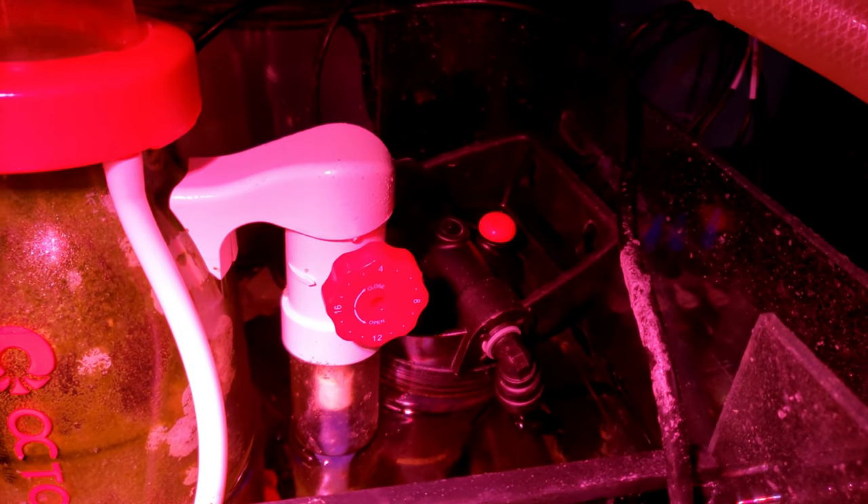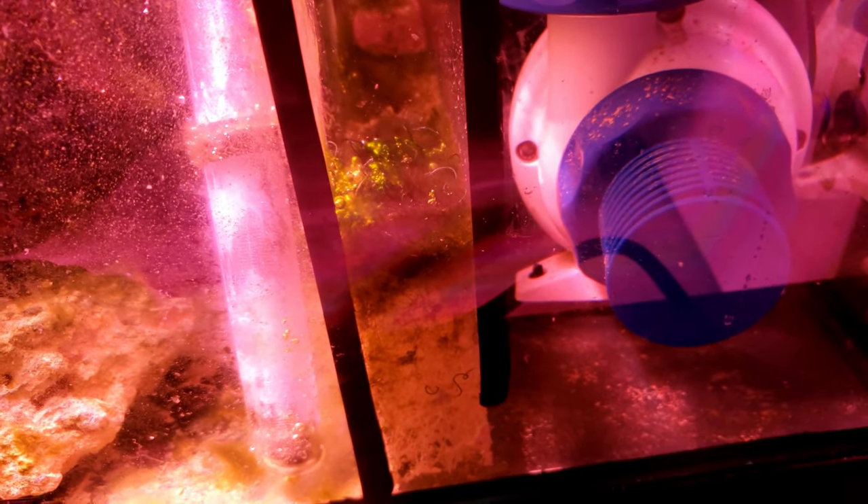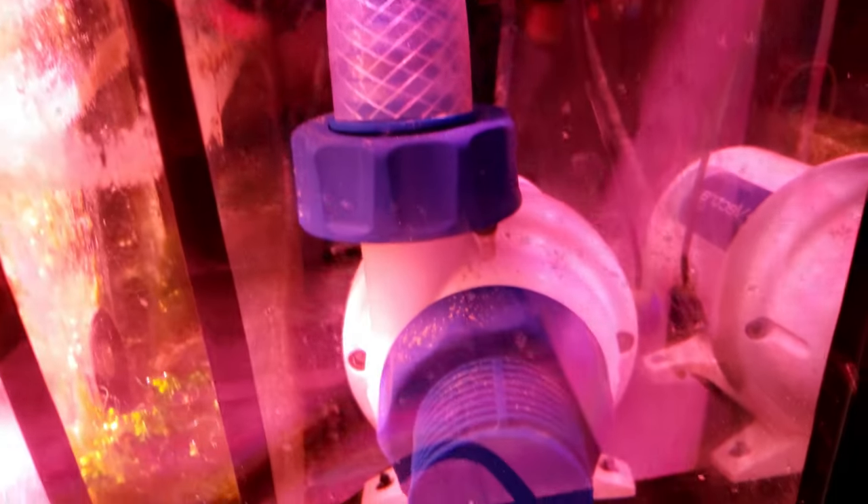I also have a reactor and I run carbon. Then it goes into this little chamber here — gotta clean this thing out. That foam pad is already clogging up, I gotta clean that. Then it goes into my return chamber.